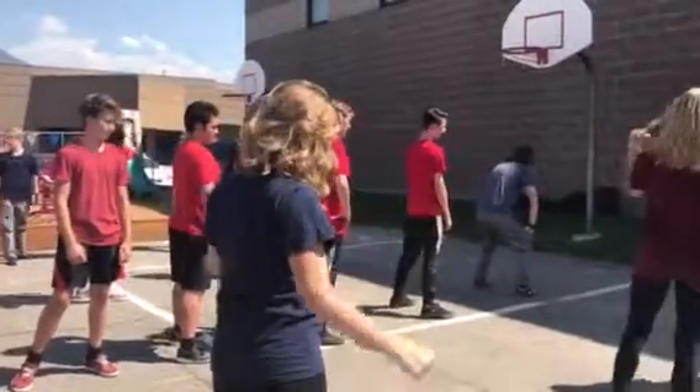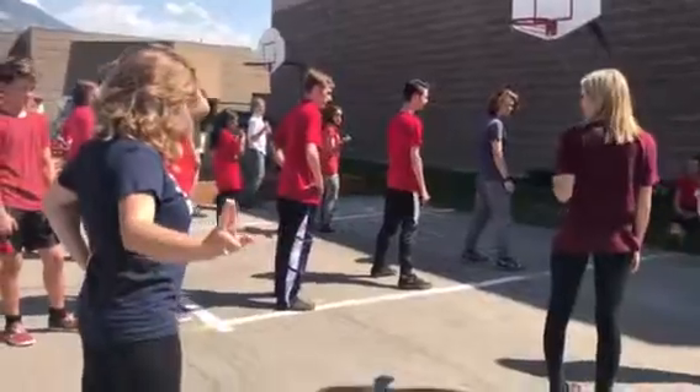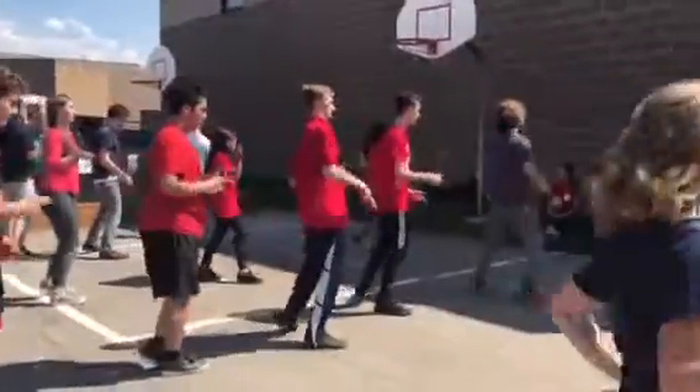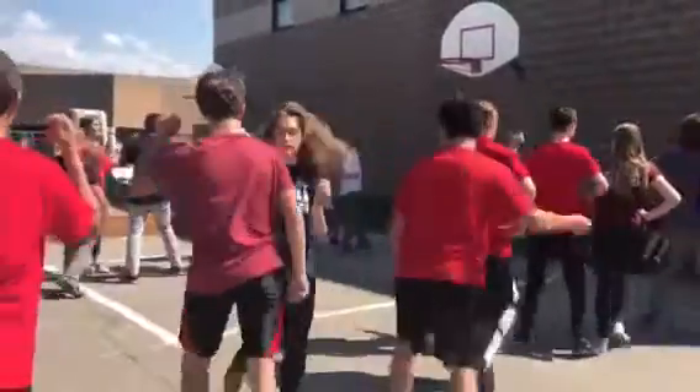Girls are now going to do their hop and their walk. Boys are going to do guns and lasso. We go and one, two, three, switch. One, two, three, stop there.